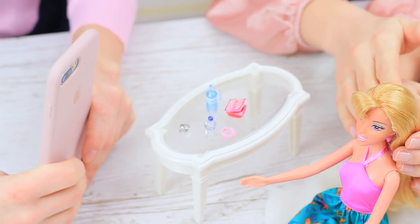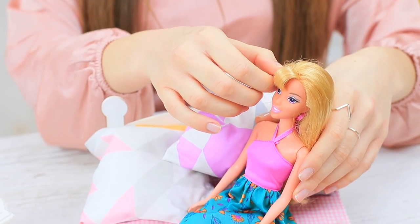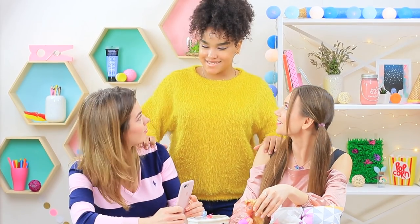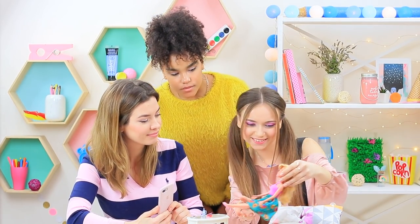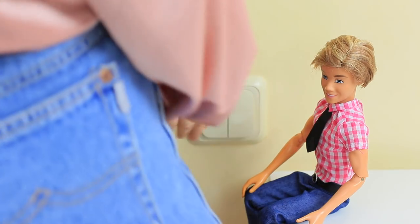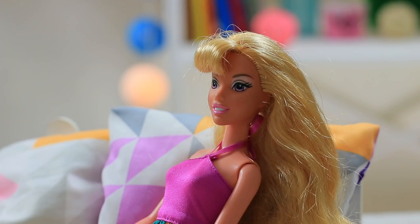Lillian and Stephanie arranged a photo shoot for their doll using an iPhone! Let's choose the perfect angle and fix her hair! But Jessica asks her friend to come hang out — it's time to leave your doll! Let's put her to bed to have a rest and turn off the light! Once the girls are away, things get really interesting!